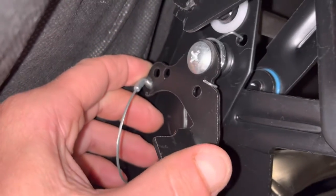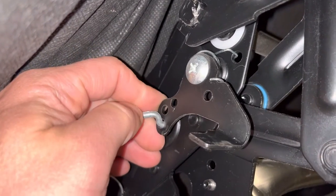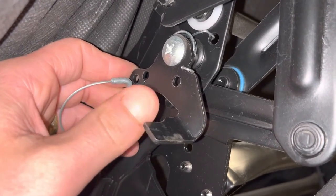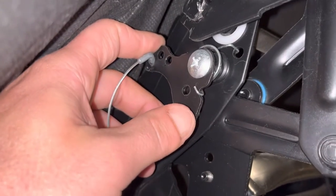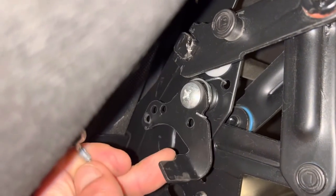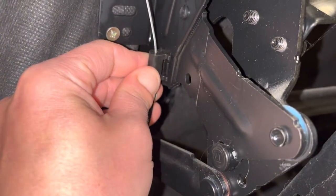This bad boy snaps into this hole. Before you take it out, you need to note which hole it was in because there are four separate holes here for different adjustments or setups. It's probably the same bracket but depending on the style of couch and framework, they use the same bracket just in a different hole — more cost effective that way. We know this goes in the bottom, so let's remove it.